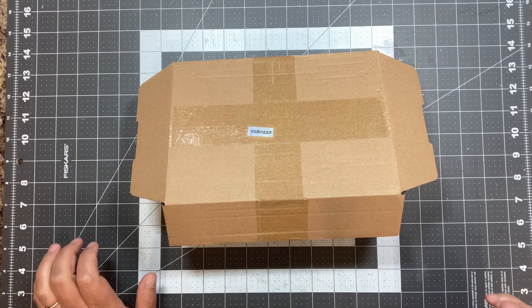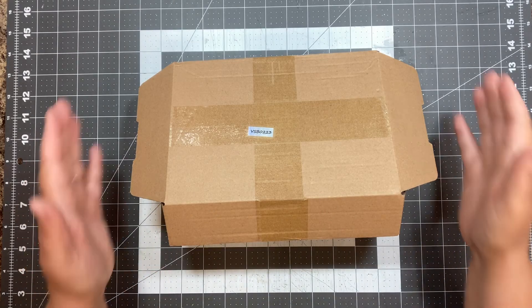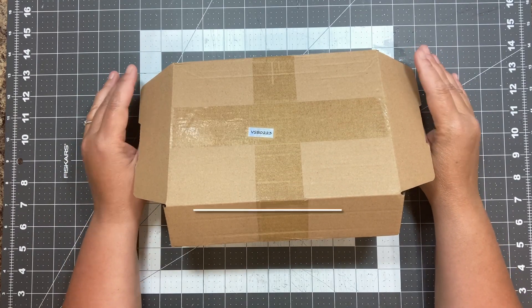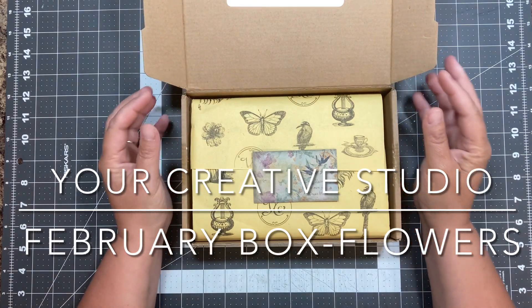Hi everyone, Shannon here with Mixed Media Minnesota. Welcome to my video. Today I want to share the February box from Your Creative Studio and it is floral themed.